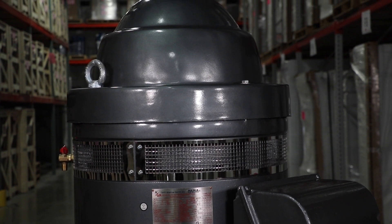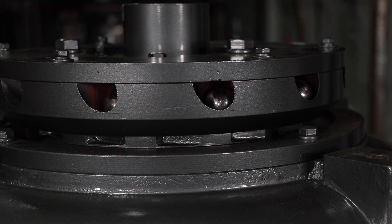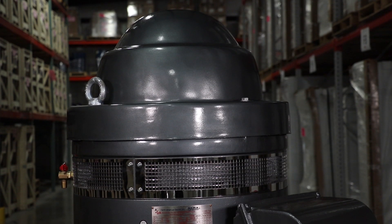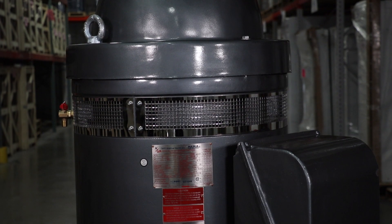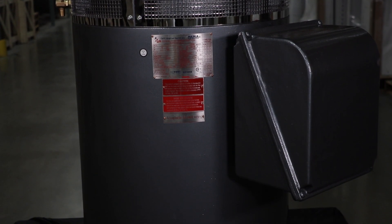Standard features include NEMA Premium Efficient, Inverter Duty with a 20 to 1 turndown ratio, Insulated Bearing Mounts on 40 horsepower and above to prevent bearing failures due to shaft current, NEMA Design B, High Thrust Design — Extra High Thrust Design is available as an option — Open Drip Proof WP-1 enclosure, Cast Iron Construction up to 250 horsepower, and Steel Construction from 300 horsepower to 500 horsepower.